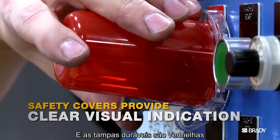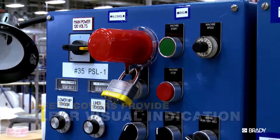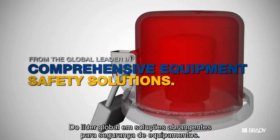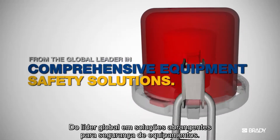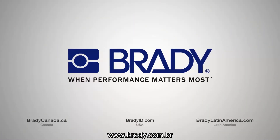And the durable covers are tinted red, so you'll know at a glance that the control button is safely secured from operation. Continued innovation from the global leader in comprehensive equipment safety solutions. Visit Brady Online for more information.